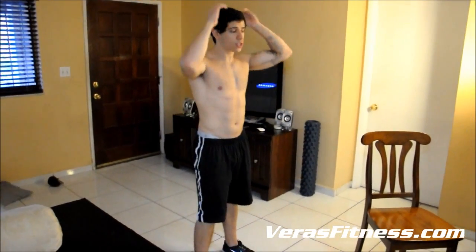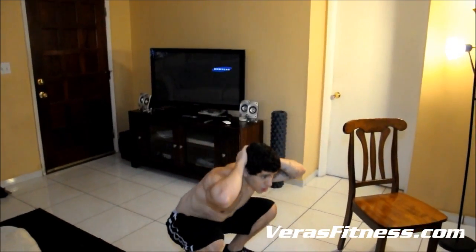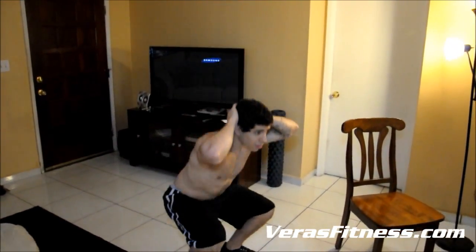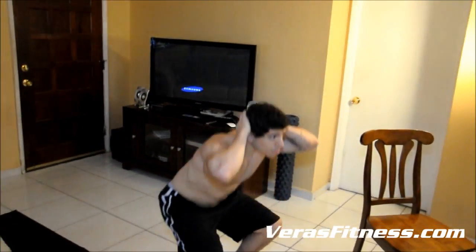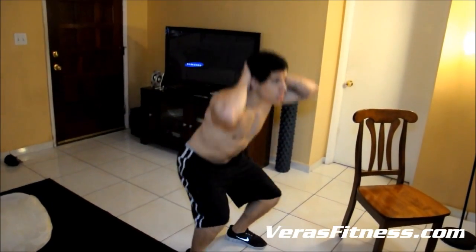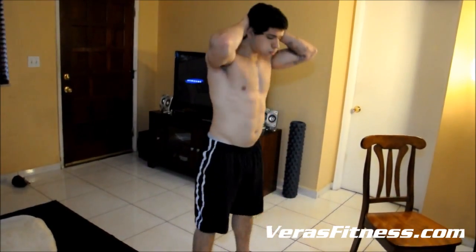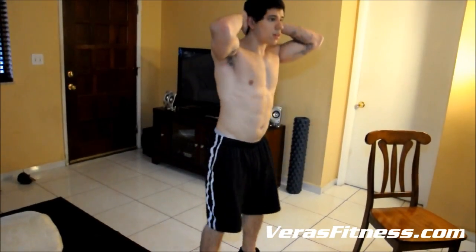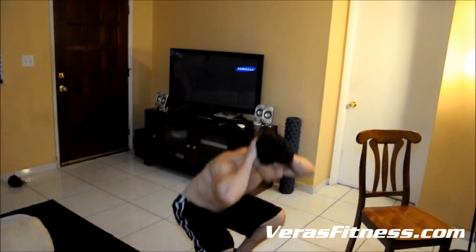Now we're doing squats. Like I said, if you need a chair, use the chair. If you're doing squats, it's okay to go halfway if it hurts too much. But once you get to a certain stage, you want to go all the way down — put your butt all the way down to the floor. If it burns and you need a break, take the break. Don't give up. The more you do the workout, the better you'll get — I promise you that.